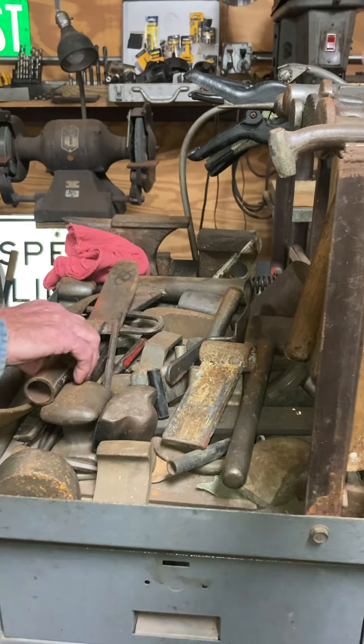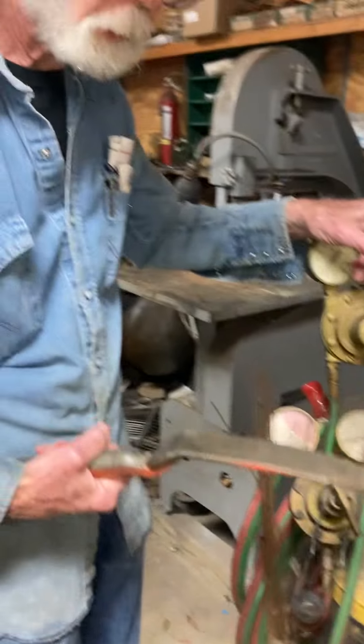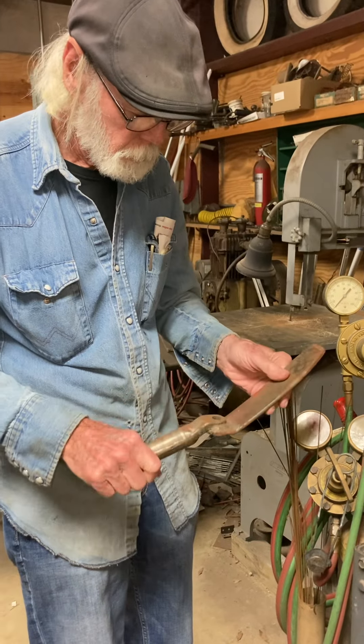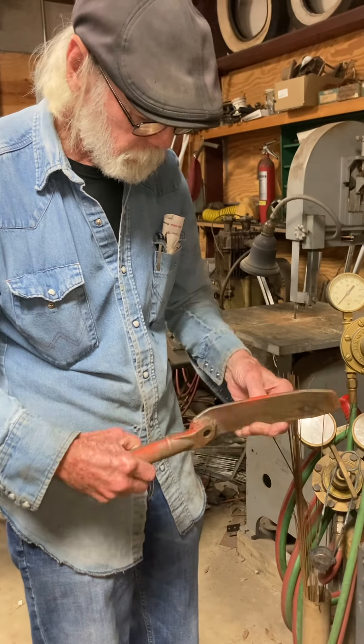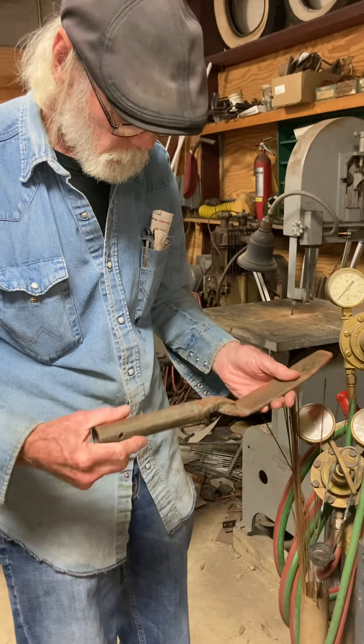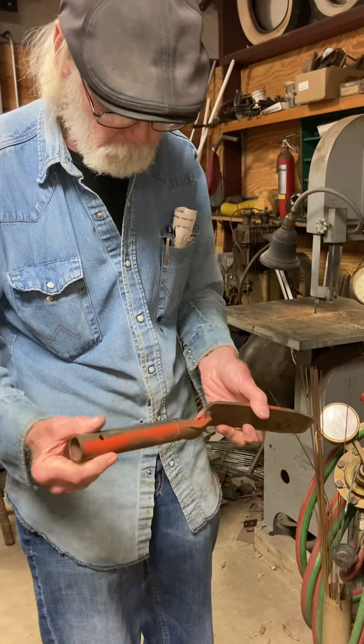These are for shaping metal, correct? Yeah, shape metal. Fenders and old cars and stuff. That's part of a leaf spring. Wow. That's part of the suspension in an old pathway.